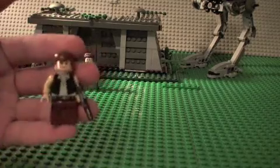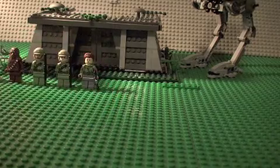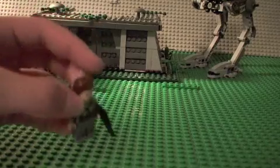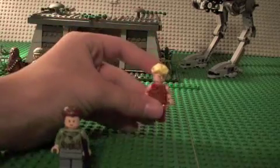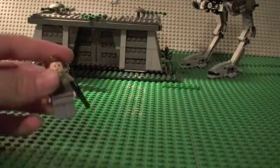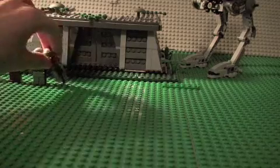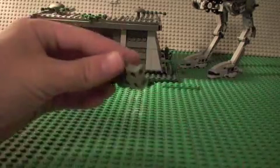Next we have Han Solo — basic outfit, flesh-colored skin, good detailing on the body and legs, one-sided torso. Next we have Endor Leia. She comes with braided hair and there's a little hole on top — if you have that chandelier set, it comes with a crown that fits this hair. Nothing special about the face, just a standard female face, and she comes with a pistol, same as Han Solo.